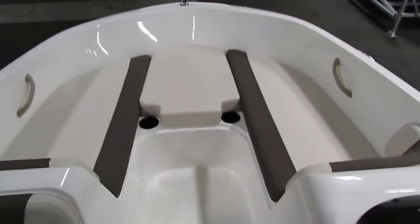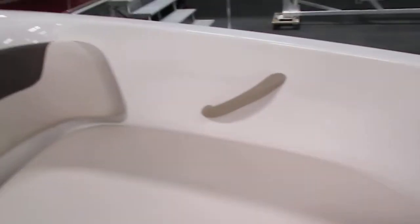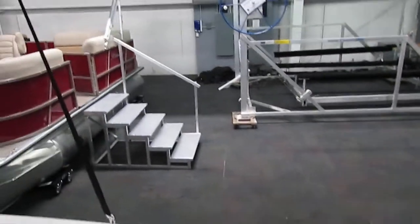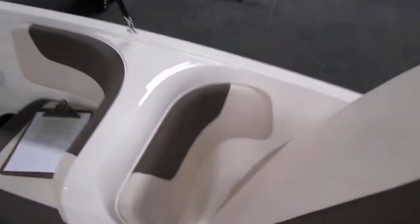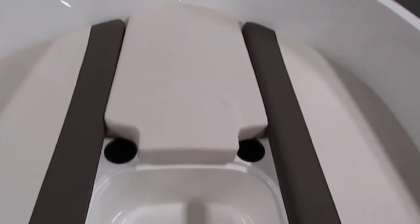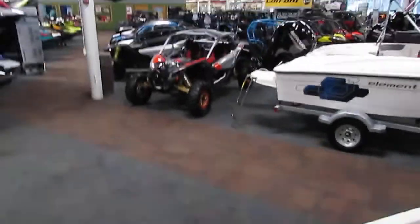There's bow U-shaped seating with removable cushions. Underneath all the seats there is storage. There are two beverage holders in the middle, another large storage compartment, and underneath this seat there is storage as well.